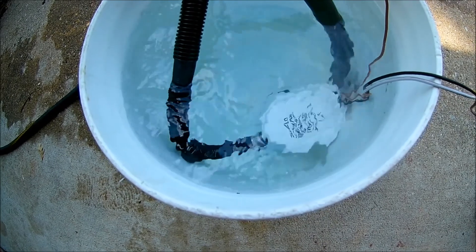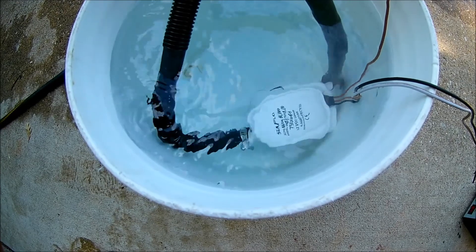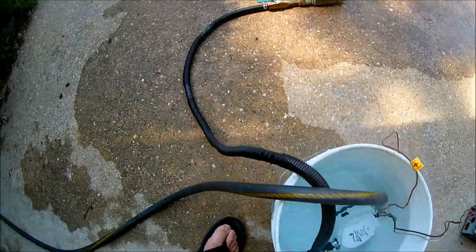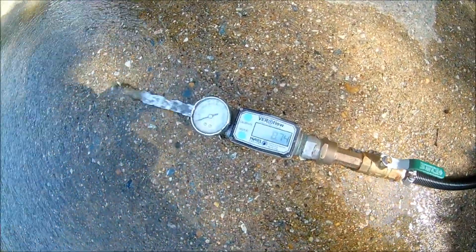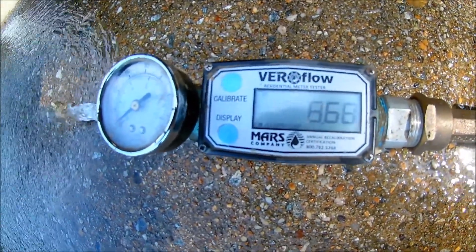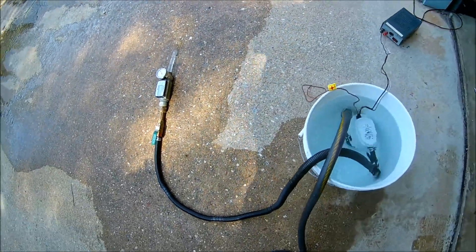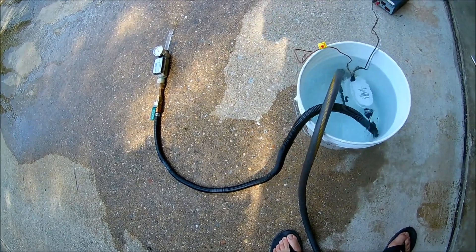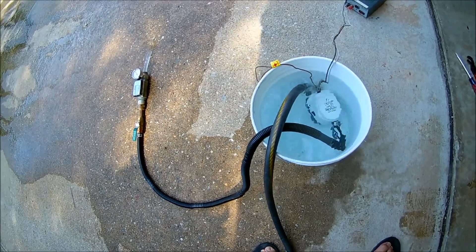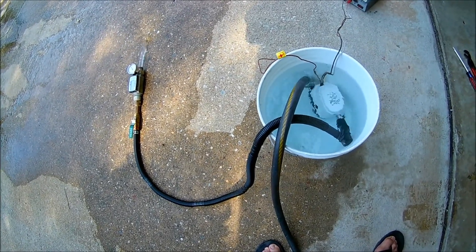Here I've got a Seaflow bilge pump with the built-in float, and I decided to check the claim of a 750 gallon per hour flow rate. What I'm actually getting is about 8.7 gallons per minute. To hit 750 GPH it would need to be 12.5 GPM, but at 8.7 GPM that's only about 522 gallons per hour — so they're a little bit shy on the 750 claim.